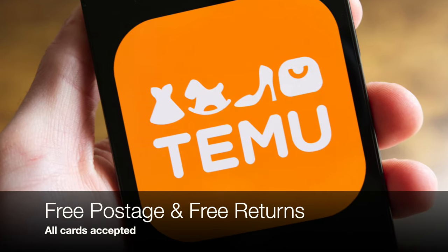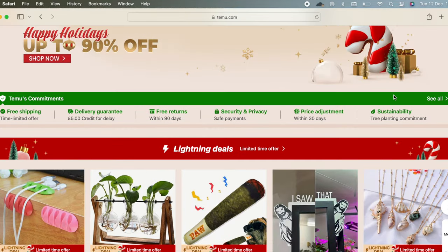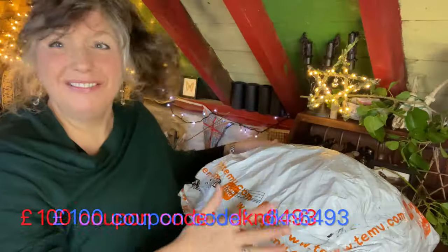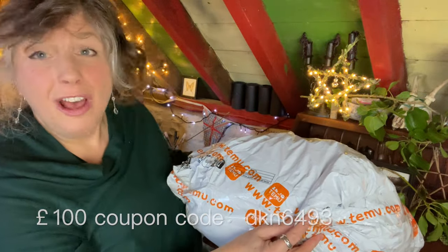Today's video is sponsored by Temu, a website and app with high quality and very affordable items. I got my parcel within a week, so I thought we would open it together and have a little look. I don't know what I have got — it is very exciting. This is the enormous package I have got to open.